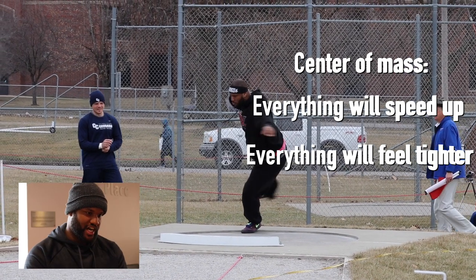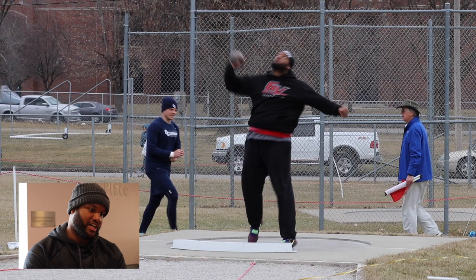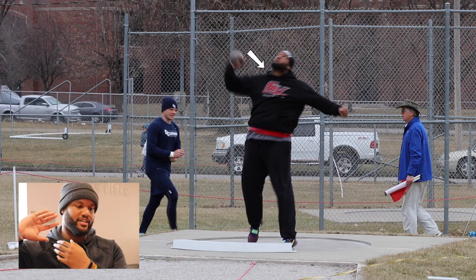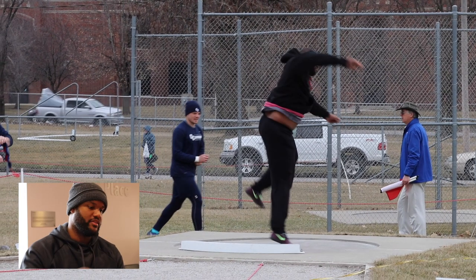The way that you throw the shot would be different than how you would throw a javelin or a football, because you want the shot to stay as close to here as possible. In order to do that, your elbow has to be up, and the shot has to stay on the neck theoretically for as long as it can, until you're ready to push off of it.